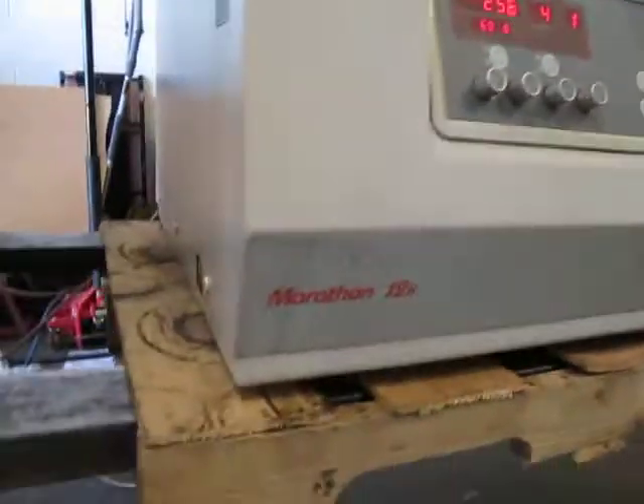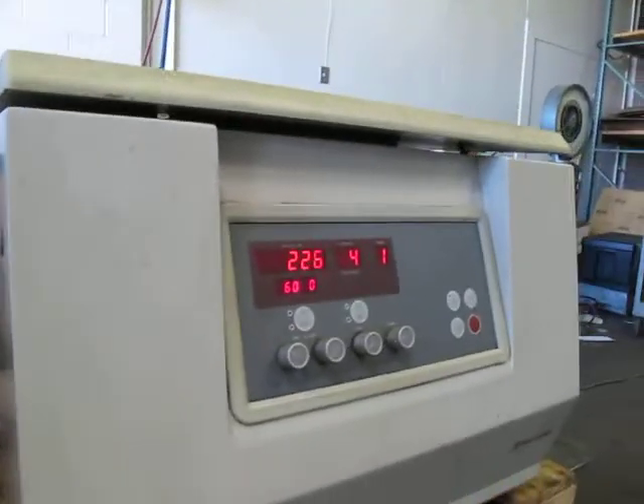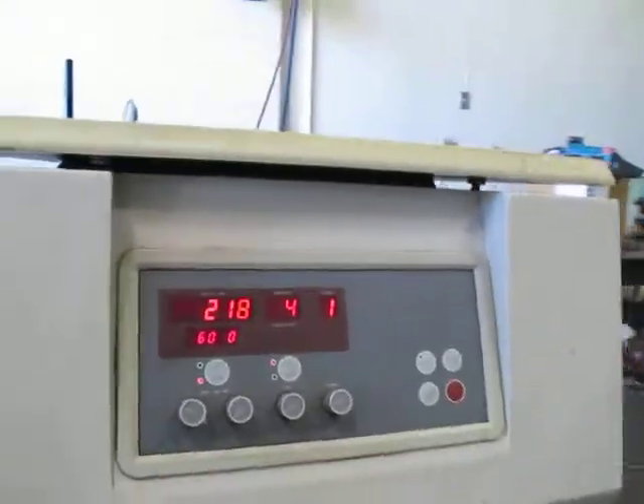I'm not a lab guy, but that is what it appears to be. Good luck bidding.